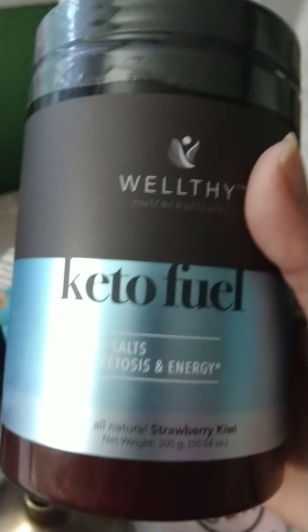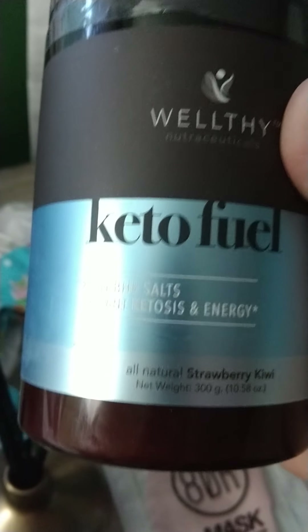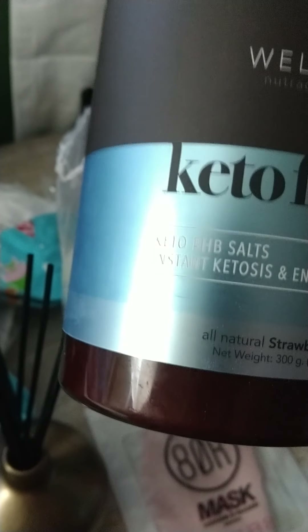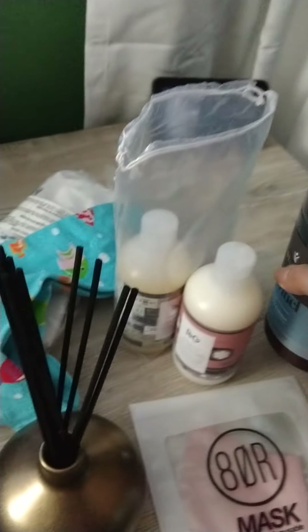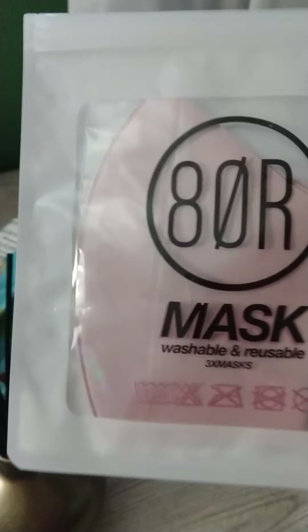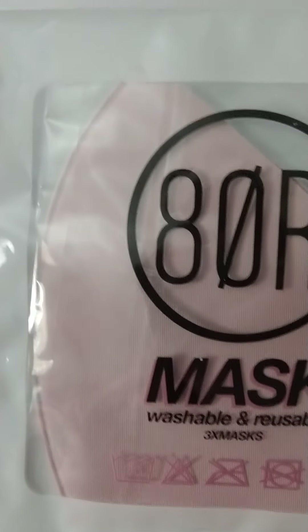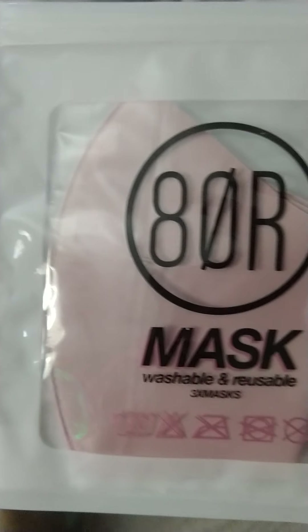I also got the Ketofu BHB salt in the strawberry flavor. I got these for $38 but the retail is $69. I found it a little bit cheaper. I also got a three-pack of masks, which we all need — came in pink, blue, and black. I only paid $11 for it but it retails for about $21.